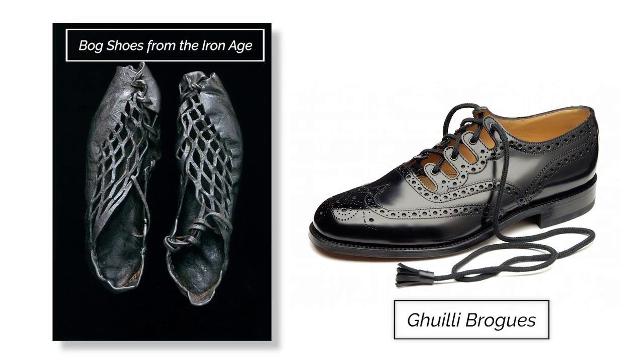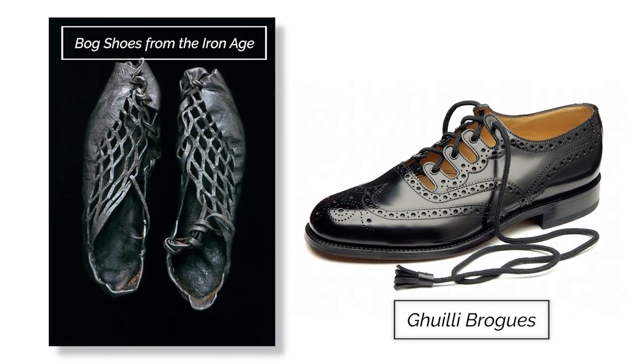Ghillie brogues are what's called a survival — basically an honorific piece of clothing. They're designed to harken back to a time when the Highlanders were wearing shoes like the traditional ghillies or bog shoes, or Highland moccasins, which were basically rough shoes. They had laces that went up your ankle or up onto the muscle so that if you got the shoes stuck in mud, you could pull your foot out and not lose your shoe.